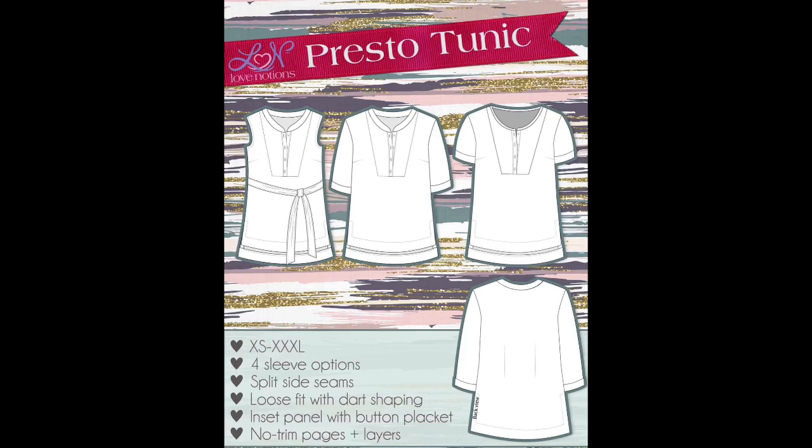As far as sleeves, the Presto Tunic comes with a sleeveless version, a short sleeve, an elbow length sleeve, three quarter length sleeves, and long sleeves. So this pattern really can take you through all seasons of the year.